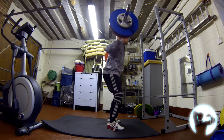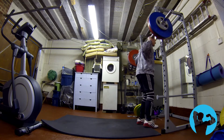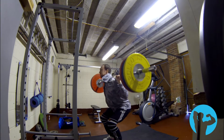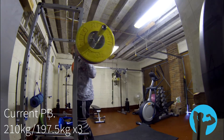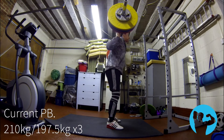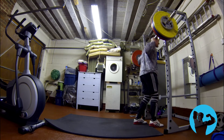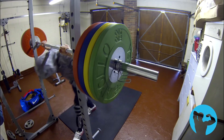Hey guys, welcome to Natural Aesthetics. This is footage from my lower body training day on week four of my program, working up to a heavy single — my training max, which is just short of my actual one rep max, leaving something in the tank. This is what I'll be doing on all my main lifts on week four of each cycle.